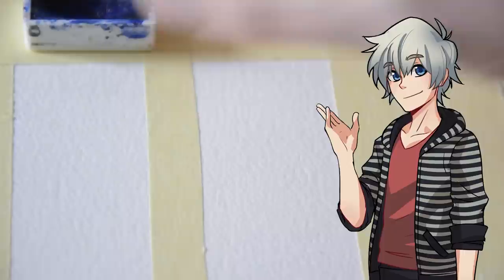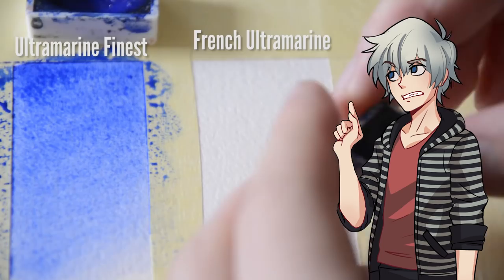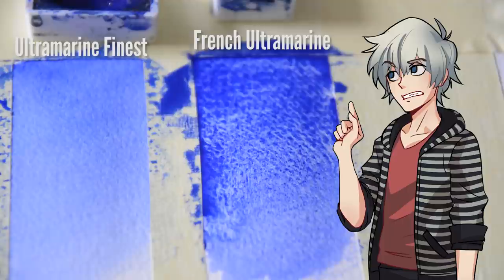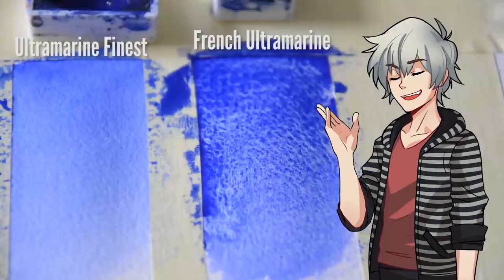Here I used two ultramarines from Schmincke. One is Ultramarine Finest and the other one is French Ultramarine. Both have a very similar tone, but don't let them fool you — they are not the same. I apply them with the same amount of water and let them dry. You might notice the French one dries down differently. And as I said, it's not a question of quality. When water is added, the pigments separate from the binder and settle into the valleys of the paper. As it dries in the valleys, it leaves a grainy texture.